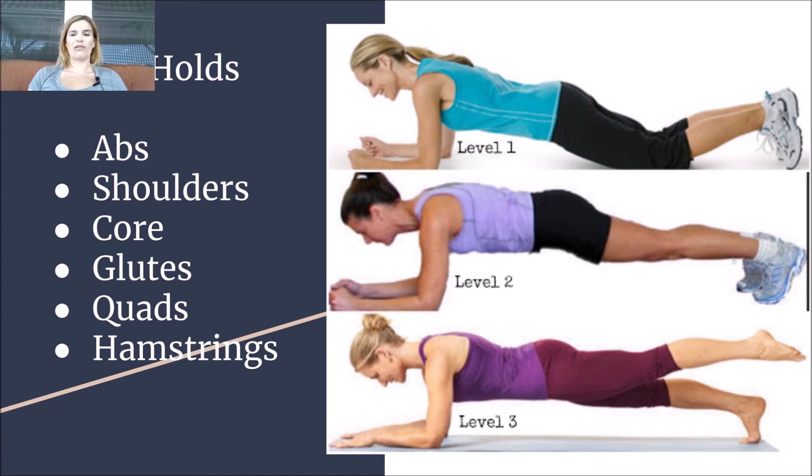So 30 seconds for levels one and two, and a full minute for level three — possibly adding one leg at a time, a toe point, that kind of thing.